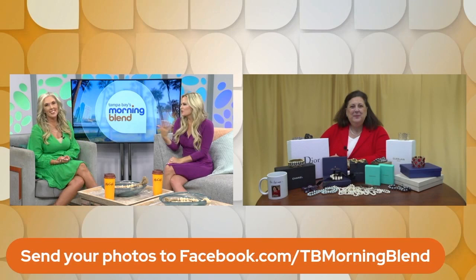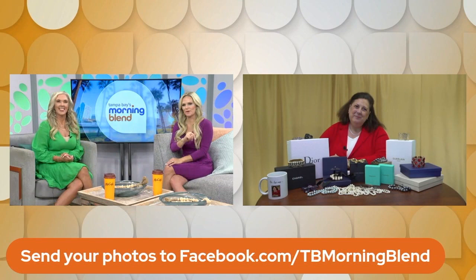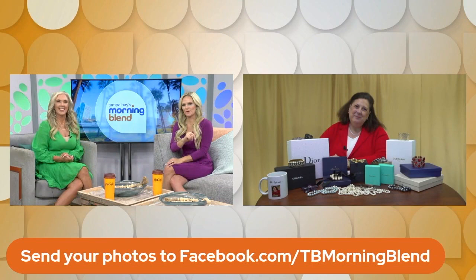We want to encourage our viewers to play along with us. If you have an item that you've been looking at and you're curious what it is worth, post it on our Facebook page and Dr. Lori might take a look at it. Take care, Dr. Lori. See you soon. Thanks. Have a good week. You too.